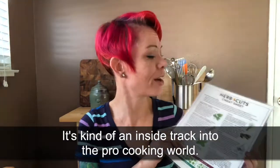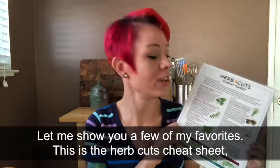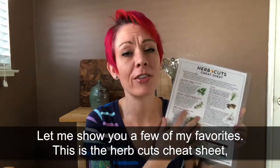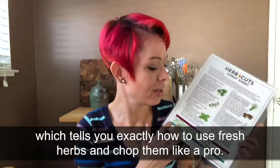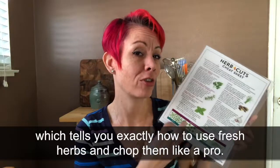I'll show you a couple of my favorites. I've got my culinary cuts cheat sheet. This shows all the different kinds of herbs, how to work with them, how to cut them. I love this cheat sheet — it makes working with herbs so much easier, and it even shows you what your finished cut should look like.